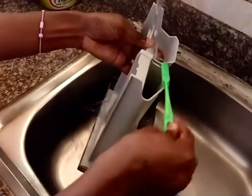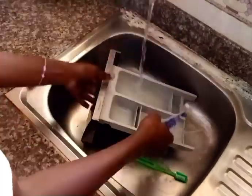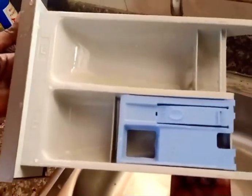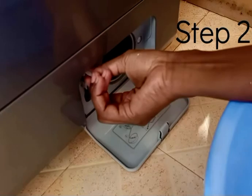After you've done that, return the powder holder to its position in the washing machine. The second step is to go to the lower area of the washing machine.